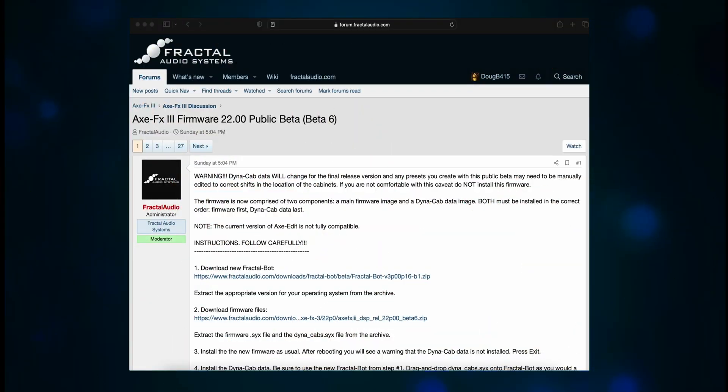Axe FX3 Firmware 22.00 Public Beta 6 was released this past Sunday, and the updated Axe Edit was released on Monday. I installed everything per Fractal's instructions and had no issues. One of the things to keep in mind is that this is not the final version. Cliff said that there are another 12 or so cabs that they want to add, plus there will likely be other revisions as well.